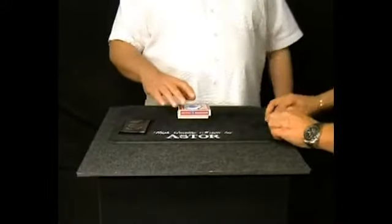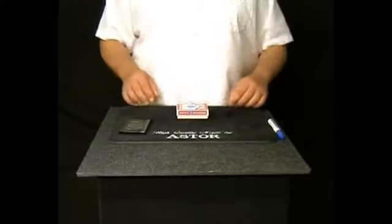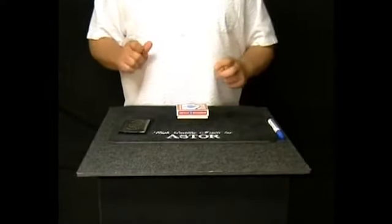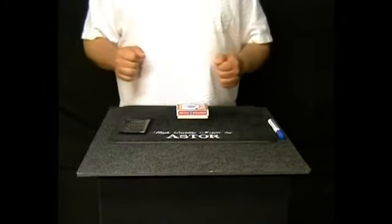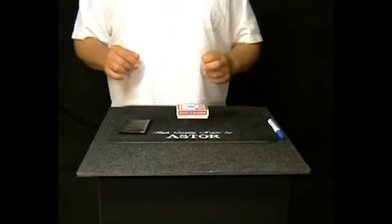So at the end of the experiment we can check safely the success of the experiment. I will try to take out your card from this deck, but for this I need a little help. Please concentrate on your card. First concentrate only on the suit of the card — like spades, clubs, hearts, or diamonds. Now please concentrate on the value of the card.